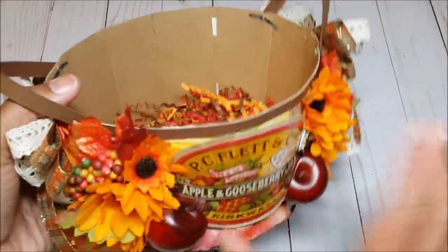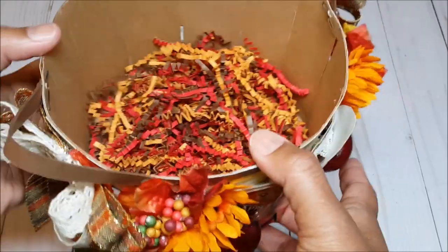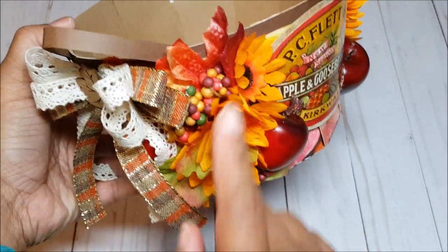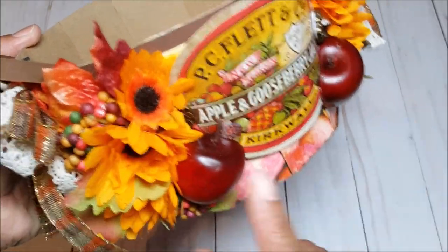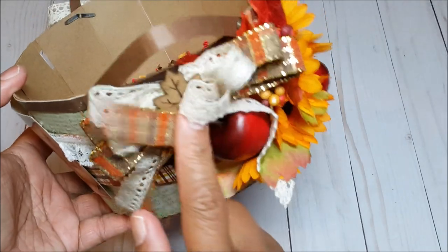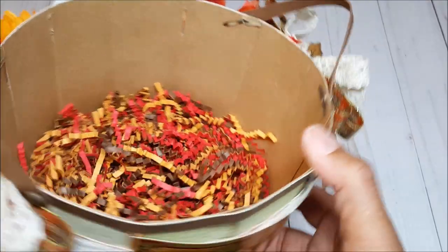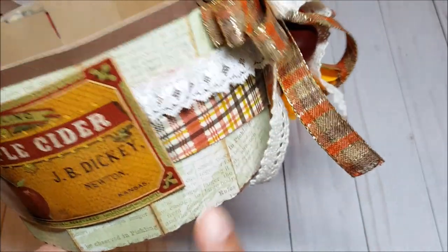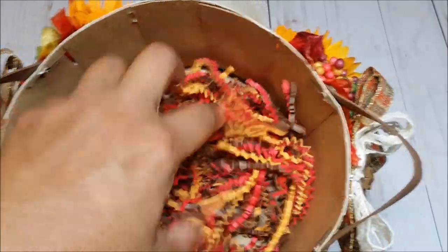Let me give you a closer look at the basket. The front has an apple theme and says 'apple and gooseberry jam.' I've layered cute little sunflowers and berries, and these are mini styrofoam apples that I cut in half and put onto the basket. There are more apples on the side and the bow spray was created using my Bowdabra. On the back there is a trim of white lace running through it, a plaid background, and it says 'apple cider.' On the inside the basket is filled with fun crinkly paper.